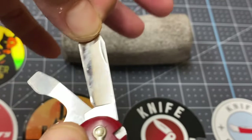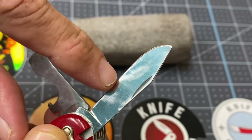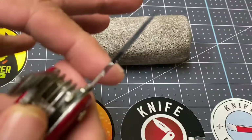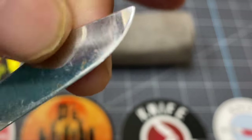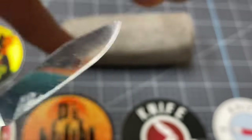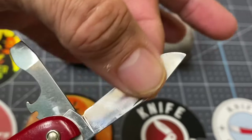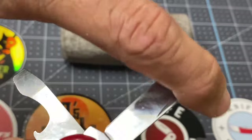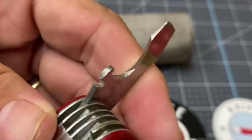I want you to notice the nice condition of this clip point blade. You can tell it's been sharpened a little bit, but it is quite sharp. It had a little bit of rust — still has a little bit there — but it does the job. I really like the clip point blade on these Swiss Army knives.